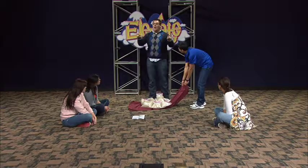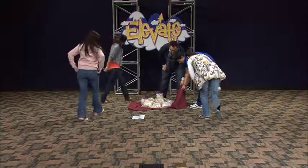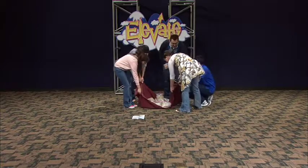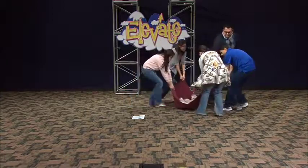But before you start, this first round we're all going to help. So everybody stand up, grab part of the blanket, and when I say go, we're going to pull the blanket all the way around the room and stop right back here. Okay? One, two, three. Pull.